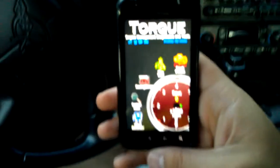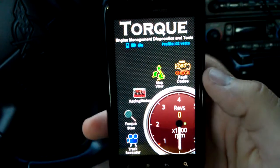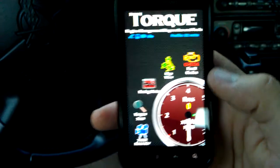Alright, so last video got cut off there at the 10-minute mark, but that was just showing you really quick some of the things that the Torque app does.